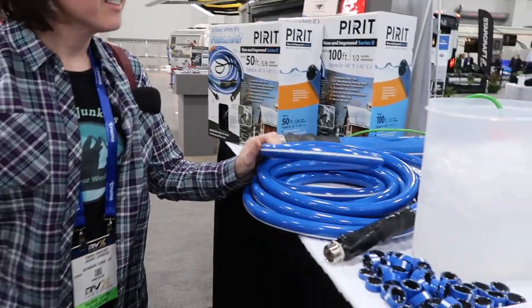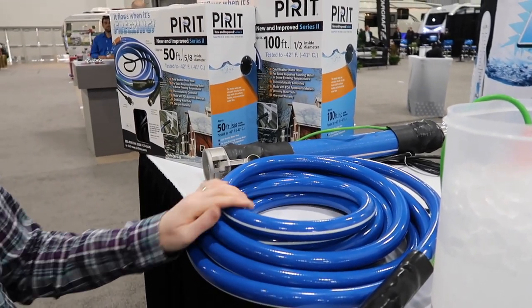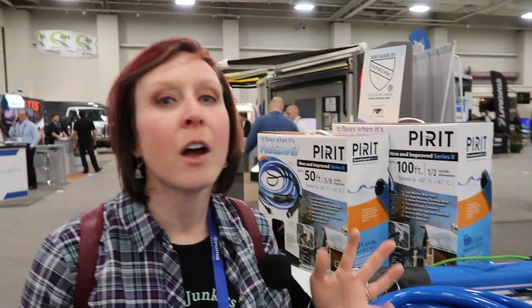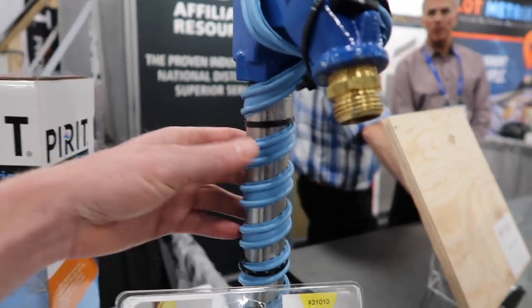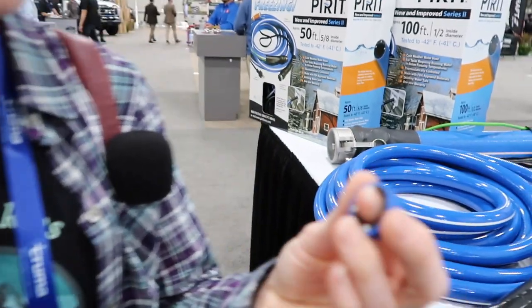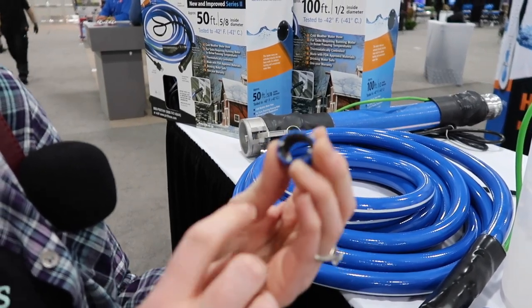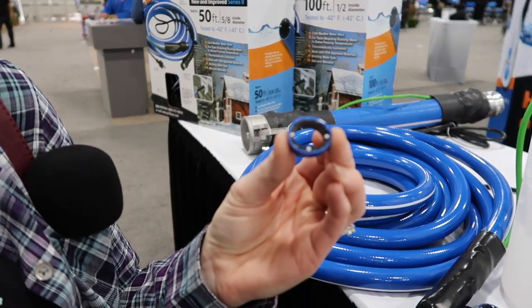We're here with Pirate Heated Products, and they've just shown us an amazing thing. This hose keeps your water from freezing — it's literally warm to the touch. With this, you don't have to worry about unplugging at night or remembering to re-plug your hose in the morning, because you're not going to have frozen water. They have heated spigots as well so that nothing freezes up before it even gets to your hose. It has a heating element and a ground element that runs right through your hose.